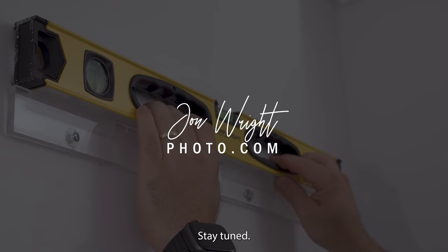Welcome to John Wright Photography. My name is John and today I'm going to show you how to hang your wall art. Stay tuned.